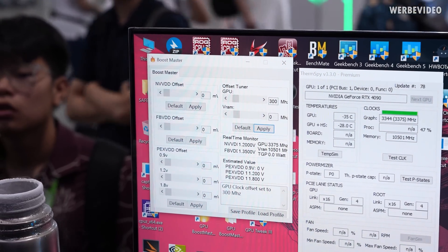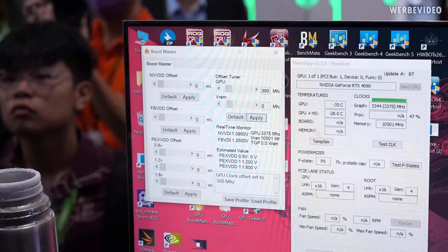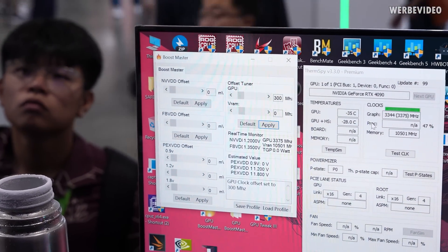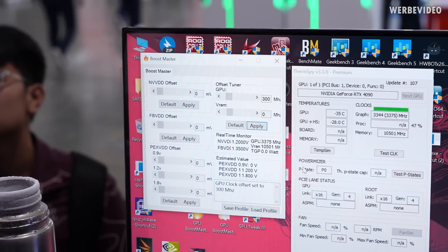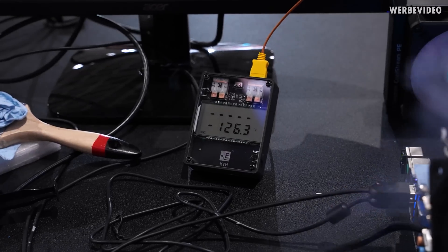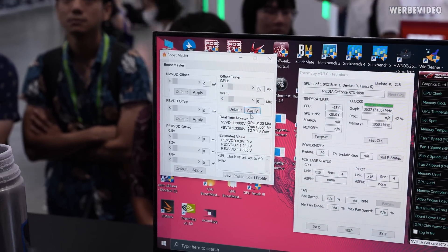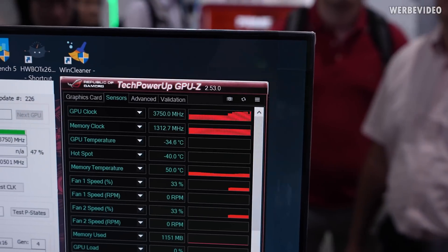There's a piece of software you probably haven't seen before called Boost Master. It's an ASUS internal tool that can exceed voltages you normally can't access. Unlike MSI Afterburner or GPU Tweak, which only allow a small voltage increase on 30 and 40 series cards, Boost Master lets you go up to plus 600 millivolts — that's 1.6 volts on the GPU, which is pretty insane and results in very high power consumption. We're targeting around minus 140 to minus 150 degrees Celsius, and you can already see the GPU offset clock is at 3,750 MHz.